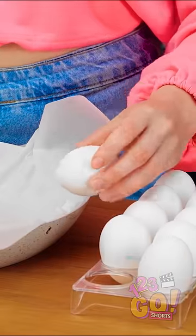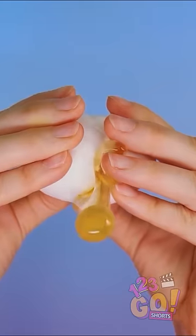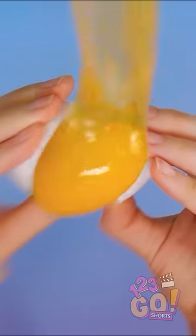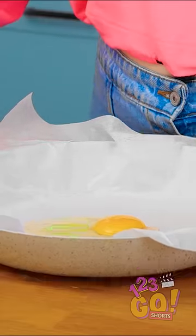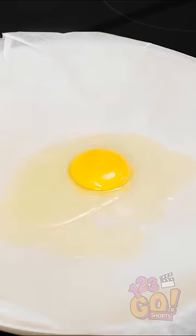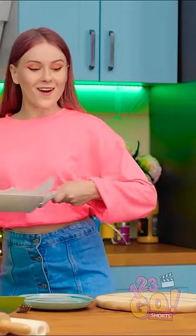Time for the egg! Crack it right in the pan! Beautiful! Toss the shell! And we're ready to cook! Turn on the burner and watch my egg cook. And done! Perfect! Look at that — it's coming right up with the spatula!